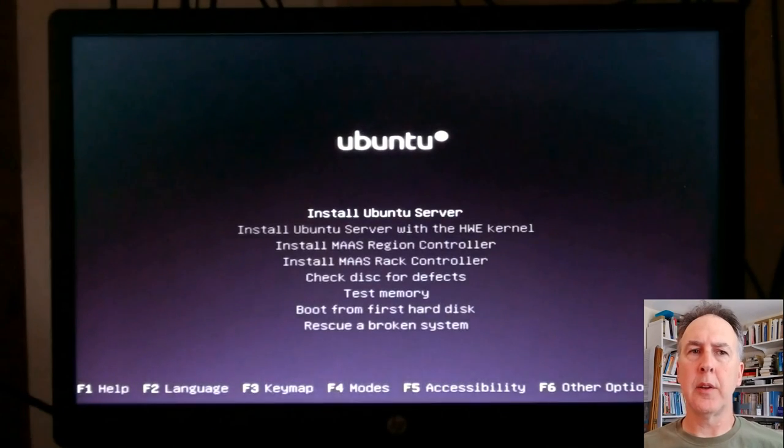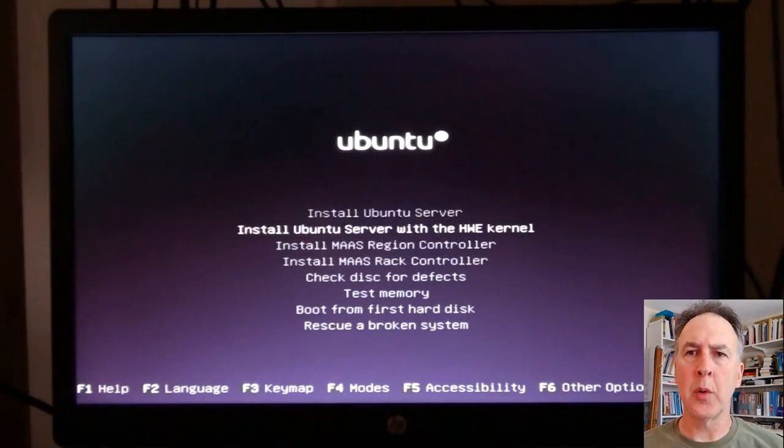There's the standard Linux screen. The defaults are usually pretty correct on a Linux install, especially at the start. I don't know whether they check network information to guess that you're in English and in your time zone.